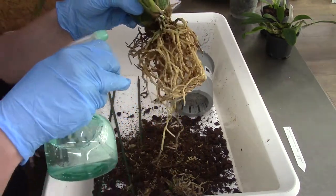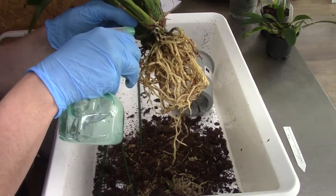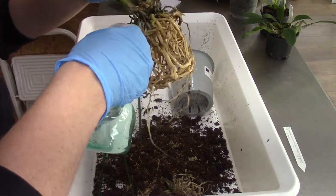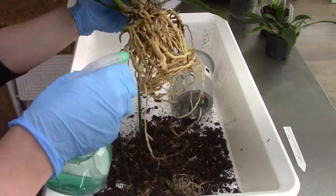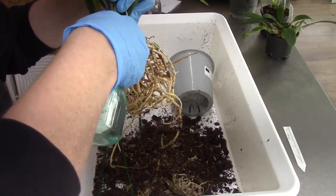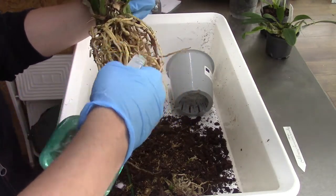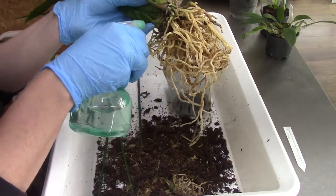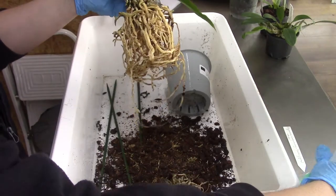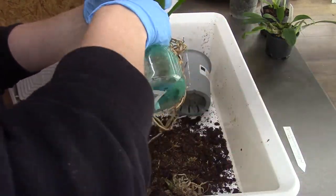I'll give it a hydrogen shower and it can decide if it wants to stay or go. I really need to do this because in my experience they come with snail eggs quite often, and I don't want to have bush snails in my growing space. So the bug needs to find another home.